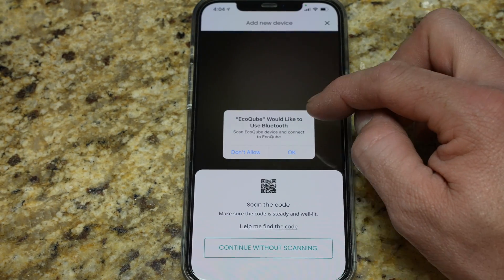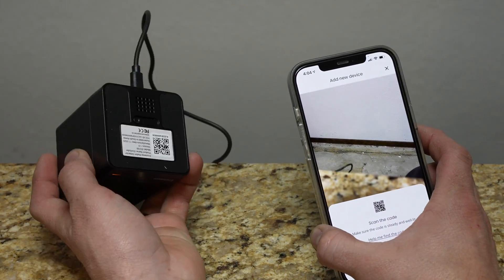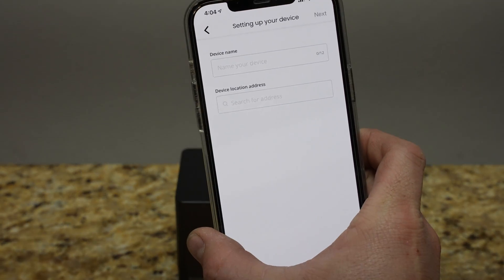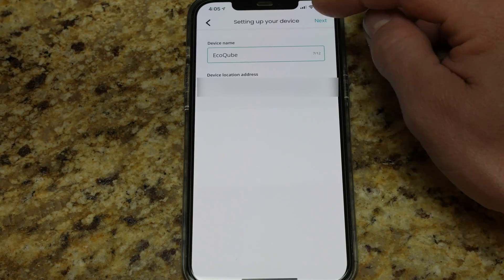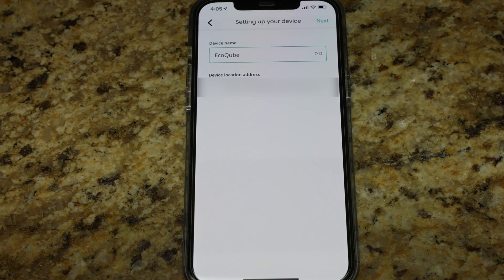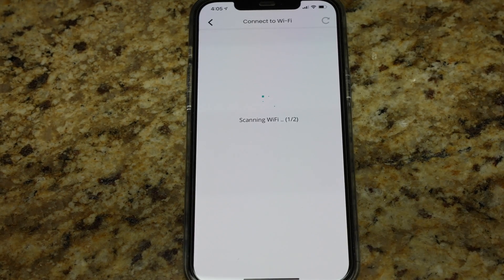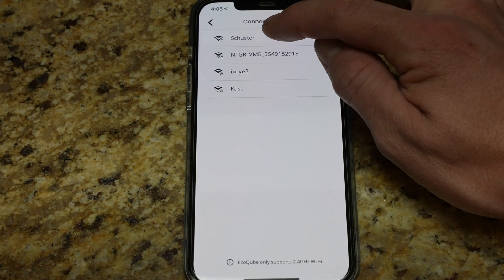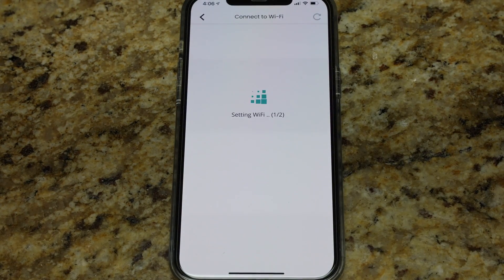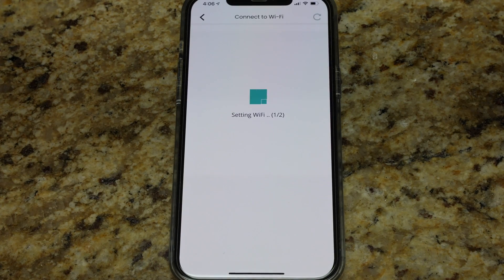Now it's going to ask to use Bluetooth — I'm OK with that. We have to scan the barcode on the bottom of the device. The camera is already pulled up so I'll flip it over and scan that barcode. Scan worked just fine. Now we're setting up the device name and location. I'm going to call it EcoCube, and then I'll enter my actual physical address. Hit next. Now it's connecting to Wi-Fi — I'll select my network and enter the Wi-Fi password, then hit connect. It should send that information to the EcoCube via Bluetooth and then it'll connect to Wi-Fi directly.